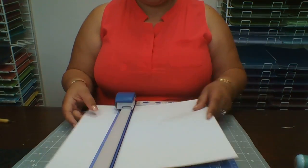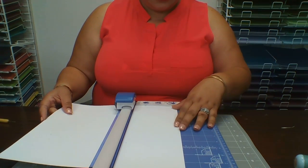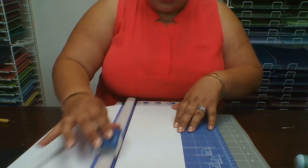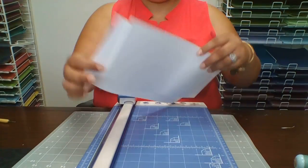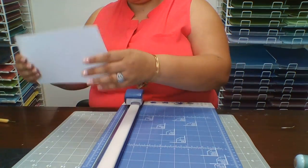Let's get started. First we're going to start with our 12 by 12 cardstock and cut it six by six. Here's my paper trimmer — we're going to go six by six, right here, and cut it straight down.